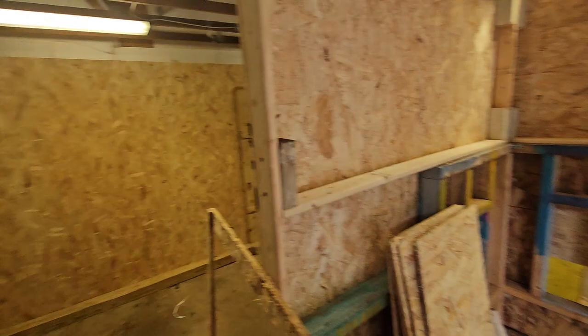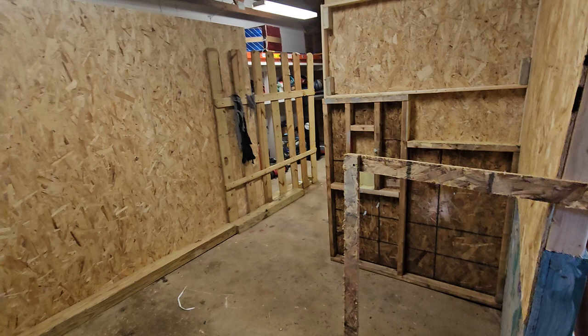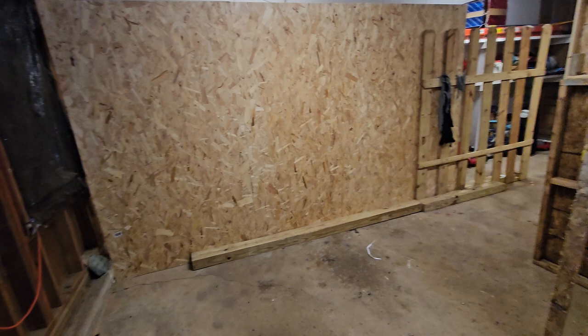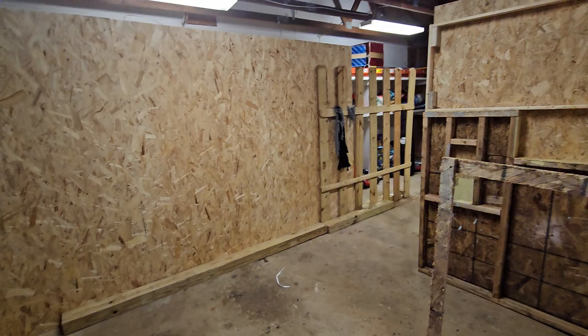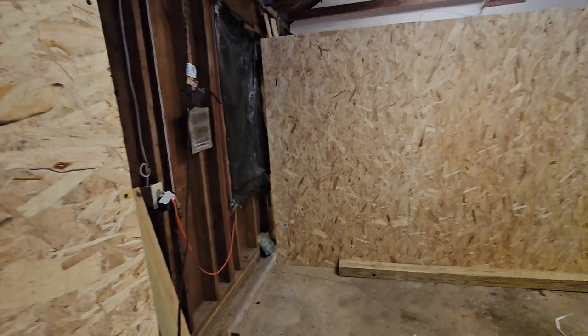Then we move into this room over here — I'm calling it the red room. I have an attraction planned this year: a physical optical illusion. I don't know how it's going to turn out. I might ditch the whole thing halfway through and just decorate it like my old-fashioned haunted house, because I'm going to have a bunch of leftover scares I'm probably not using this year since I'm attempting to do everything new.